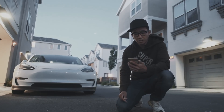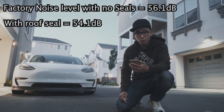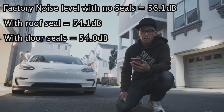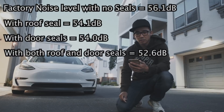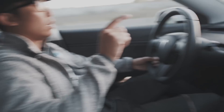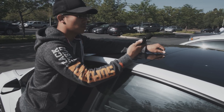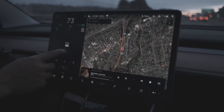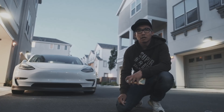As you can see, the result is pretty clear. Without any noise reduction seal it's 56.1 decibels — that is basically the factory noise level. With the roof seal it's 54.1 decibels. With the door seals it's 54.0 decibels. And with both the door and roof seals, it brought it down to 52.6 decibels — that is nearly four decibels less than the factory noise level. I did my best to do the testing; it actually took me over a week to record because road conditions vary. I drive the same route every day but sometimes it's hard to get consistent readings, so hopefully the result is convincing to you.